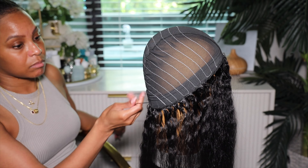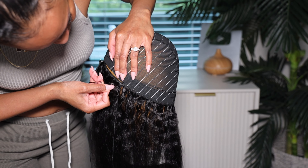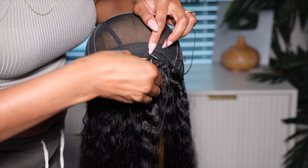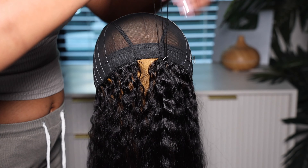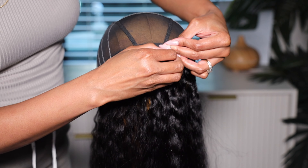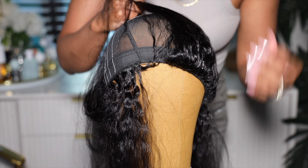Now how I start off sewing in tracks is that I go through the track. I use a curved needle. I go through the track, through the end of the cap, and I loop it all the way around. I do that all the way around the head until I get to the end. I take the needle, go through the track, go through the cap, and then I take the thread and wrap it around the needle three times to secure the end. Cut the thread and then tie it into a knot. That's how you get a really secure track to make sure those tracks don't fall off the wig.